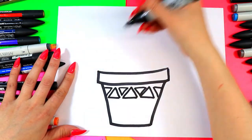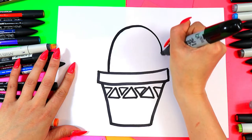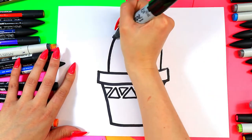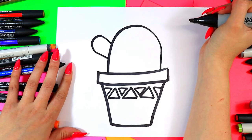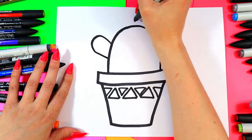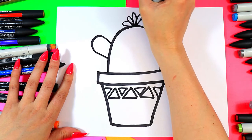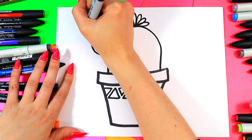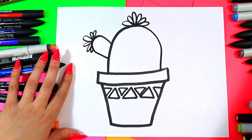Alright, cactus time! A curving line up and over, and we're also going to have a little cactus bud coming out on the side — a little arm, another curving line. Now we're going to draw a flower on the top, a little cactus flower on each side. Add a curving little line, one up, and then little ones on either side to make a nice little cactus flower.